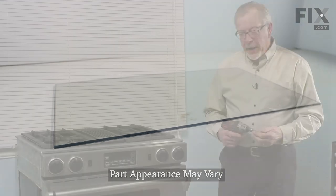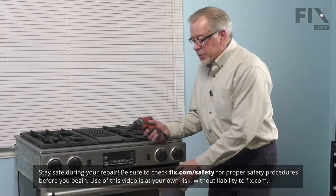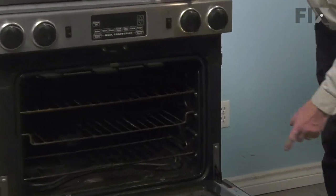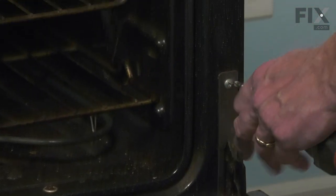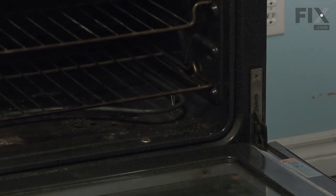The best method to do this repair is to remove the door from the range completely. To do so, simply open the door up fully and then we'll remove the two retaining straps, one on either side, that secure the hinge to the oven body. Take out the Phillips screw — it's a number two Phillips head — then lift up and remove the retaining bracket. Do the same on the opposite side.